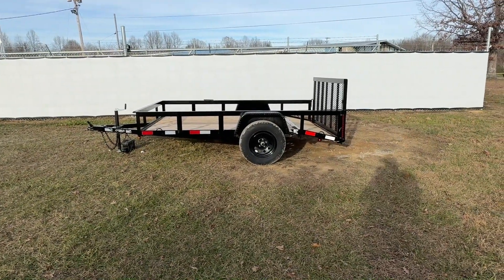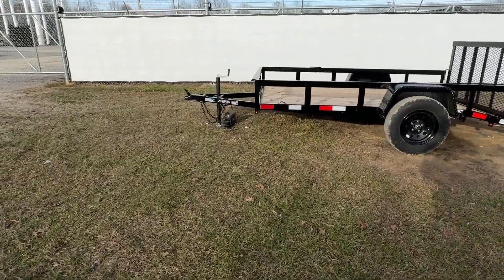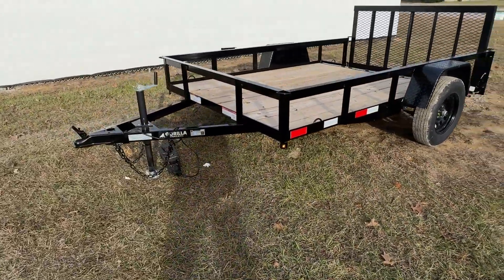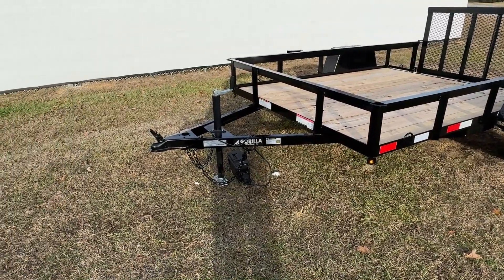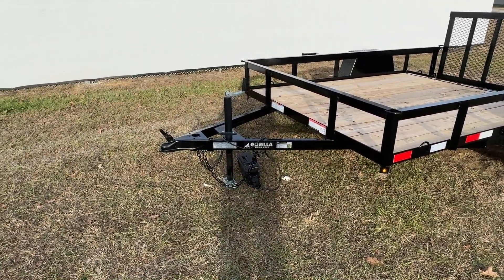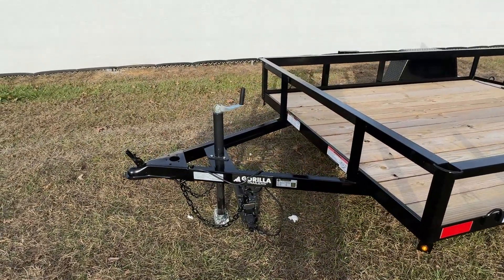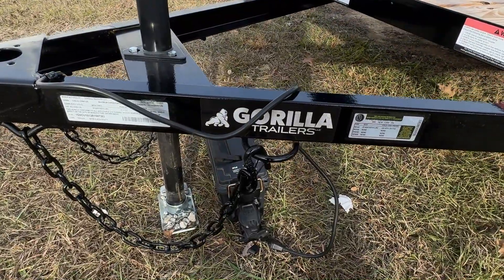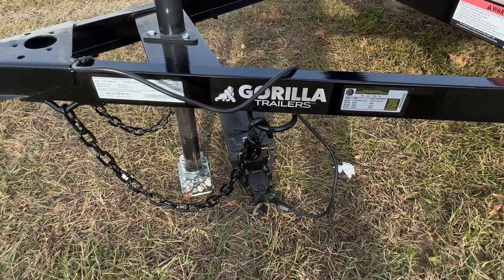Now I'm going to take you up here to the front and show you some of these features. Starting up at the front, you are going to have a 3 inch C channel wrapped around the tongue, going all the way back to the axle. You're also going to have a 5,000 pound 2 inch ball A-frame coupler, as well as a recessed 3,000 pound ram jack. All of our trailers come standard with chain hooks, which allows you to hang your chains up whenever the trailer is not in use.